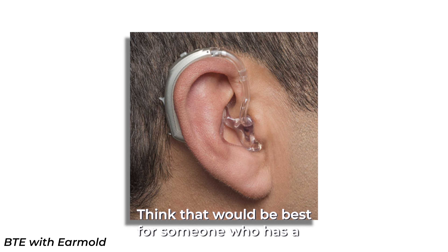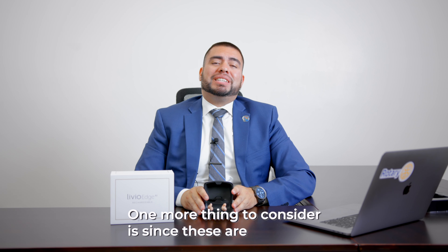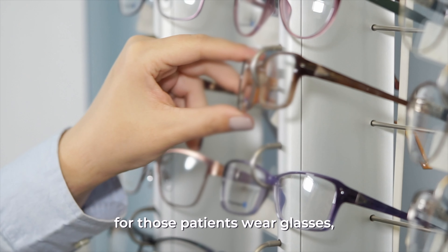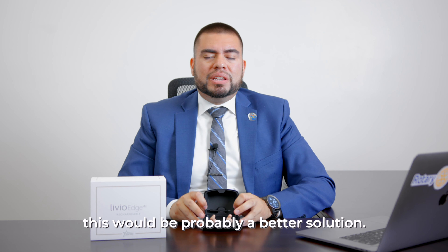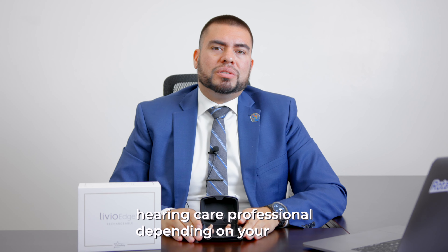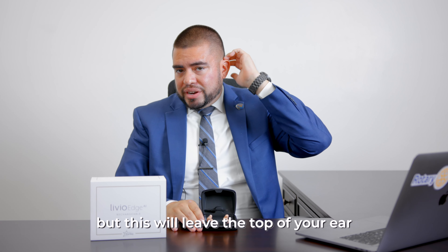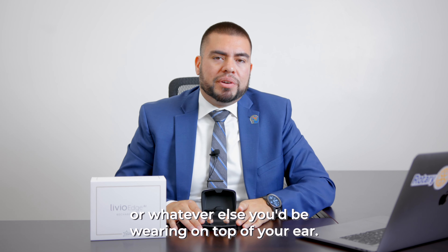One more thing to consider is, since these are custom hearing aids that only go inside the ear, for those patients who wear glasses or with the pandemic everybody's wearing masks, this would probably be a better solution. You might want to consult with your hearing care professional depending on your hearing loss and other factors, but this will leave the top of your ear free for your glasses, the mask, or whatever else you'll be wearing on top of your ear.